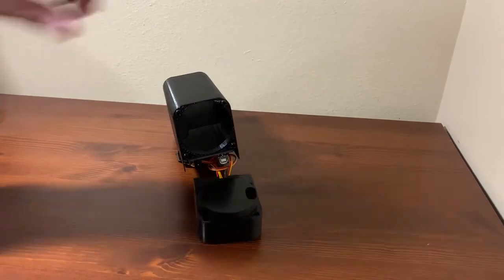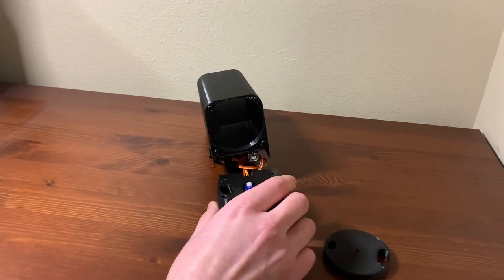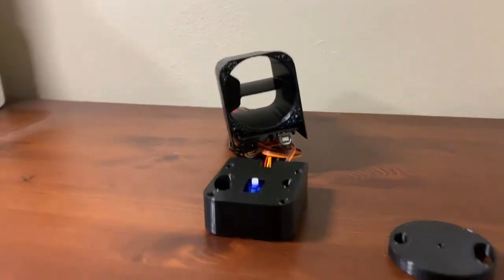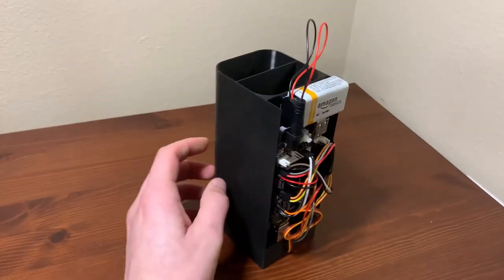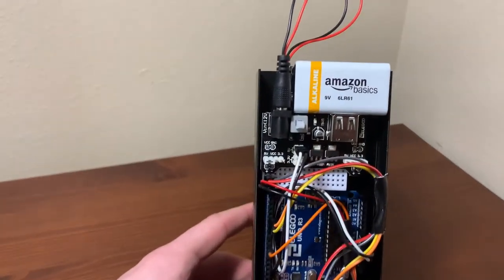The pill catcher disk rotates to dispense the specified pill. Lastly, the pill silo holds two types of pills in separate sections and houses the Arduino, the power supply module, and a nine-volt battery, which powers the system on the back side.